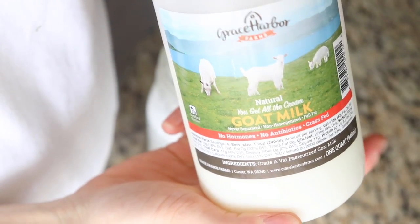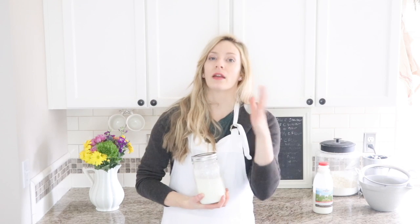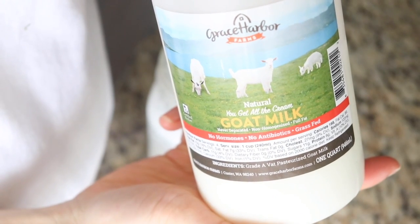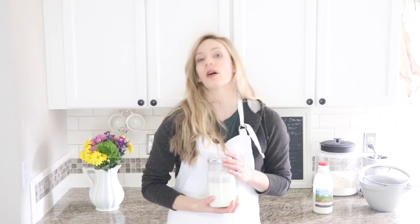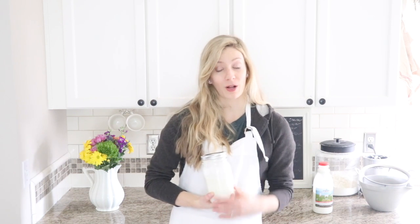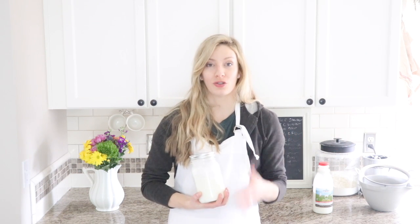If you go to the grocery store, you may not realize this but you likely have options. Some milk is ultra-pasteurized — the label says ultra-pasteurized. Other milk says VAT pasteurized, grade A, homogenized — pasteurized but not ultra-pasteurized. That's a better alternative; it's just pasteurized less. I like to buy milk that is ideally local and grass-fed and lightly pasteurized. I also like to buy goat's milk — I've heard that kefir loves goat's milk. Do not use ultra-pasteurized because there's just not enough nutrients in there for the grains to thrive.